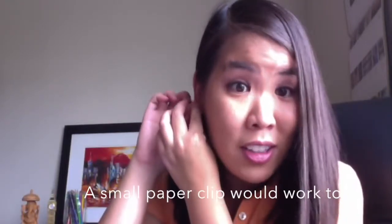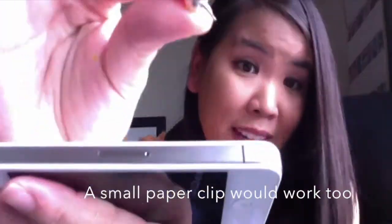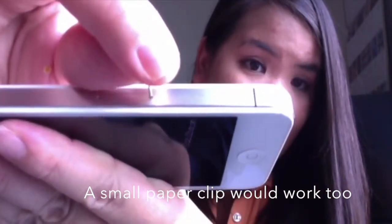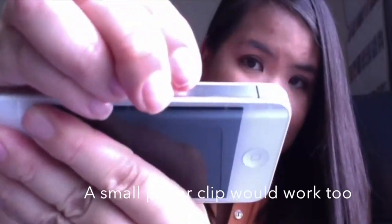So this is how I take my SIM card out of my phone. I take out an earring and poke it into the little hole like that to remove your SIM card. Looks like that.